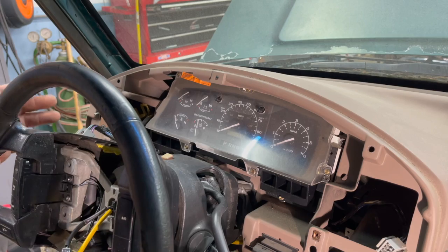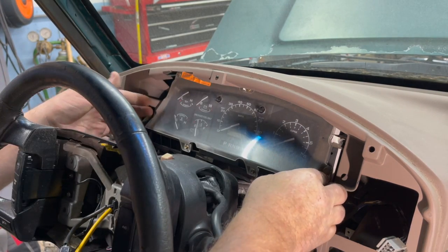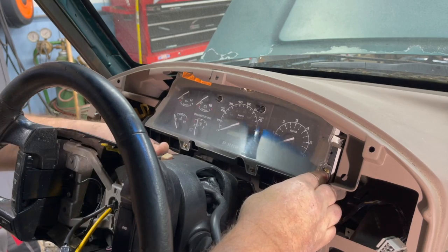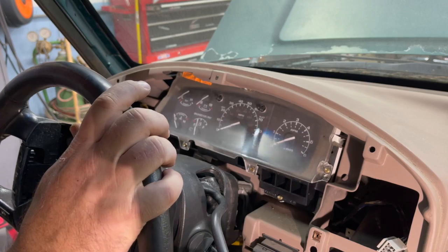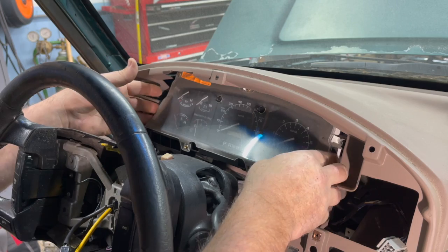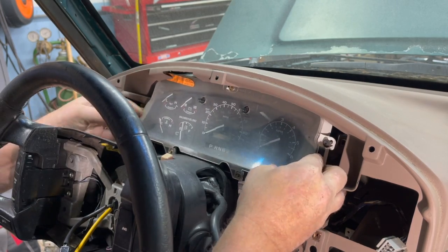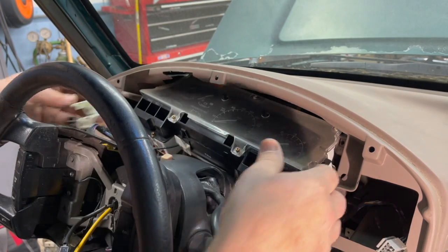I've got all four screws out, so you can basically start pulling the cluster out. Keep an eye on that shift indicator cable — ours doesn't look like it's going to give us any problems. I've got it fished out on the other side pretty well, so we'll start pulling the cluster out after you've freed up the shift indicator cable.